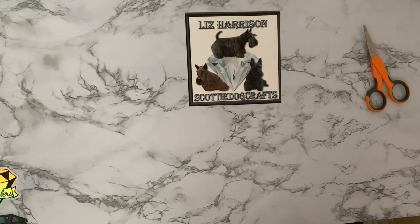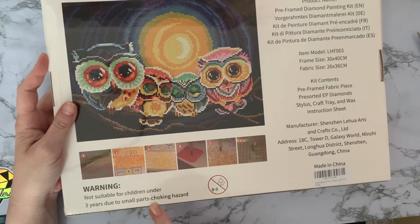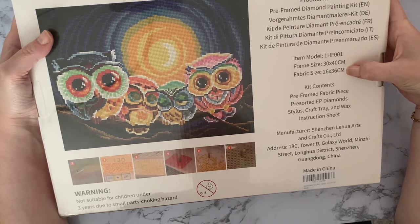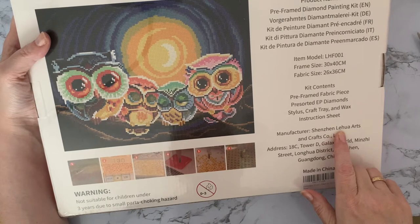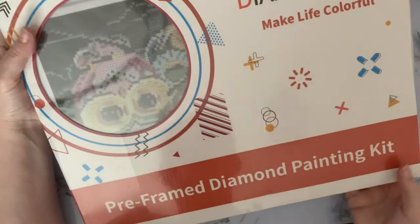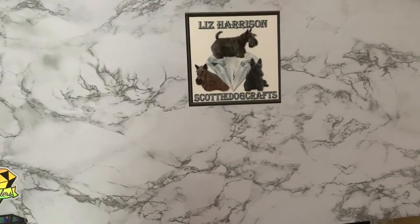Now this one I believe is actually on a frame. Let's have a look: 'Not suitable for children under three years old — pre-framed diamond painting kit, 30 by 40, fabric size 26 by 36.' It's Diamond Diary, manufactured by Shenzhen Luar Lihu Arts and Crafts Limited with the full address in China. Let me get this plastic off — trying not to stab myself.